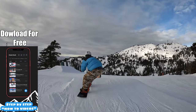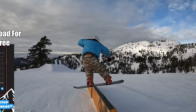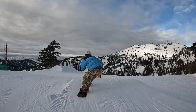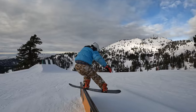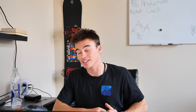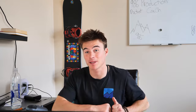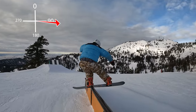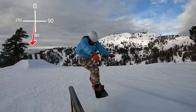How to do a backside board slide 270 same way. What 'same way' means is when you're spinning the same way you spin onto a rail. Because I'm goofy, in order to get on a backside board slide I have to spin 90 degrees to the right. When I do this 270 out, I'm going to spin another 270 degrees the same way I spun to get onto the rail — to the right. If I spin out the opposite way, it's considered a pretzel. But for this tutorial, this is how to do a backside board slide 270 same way.